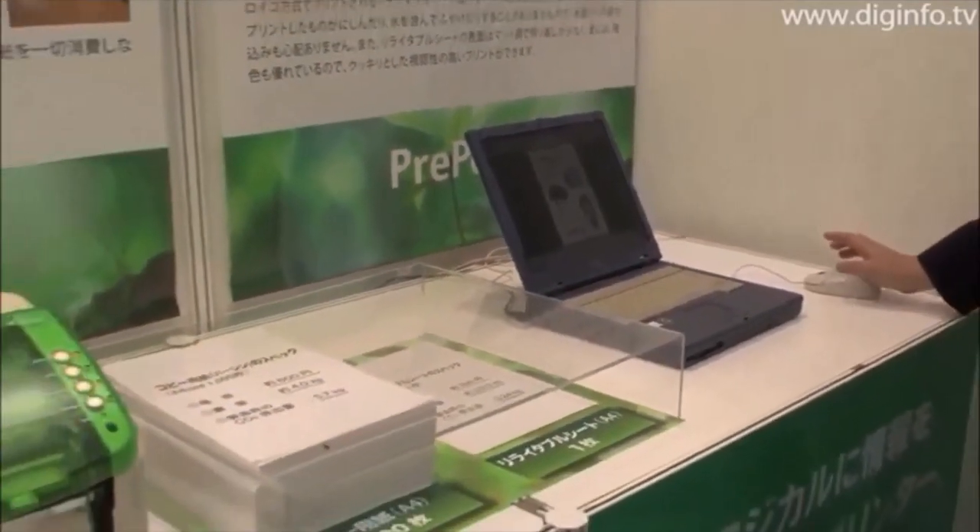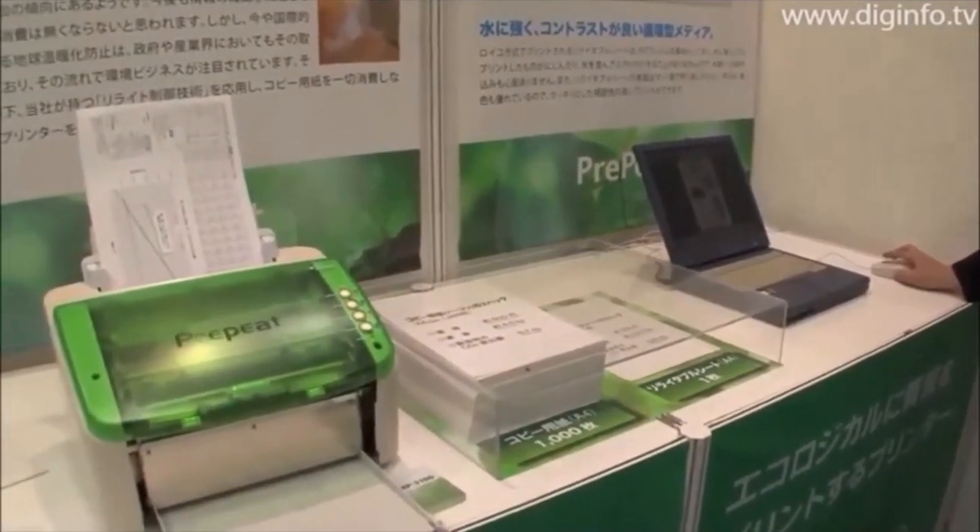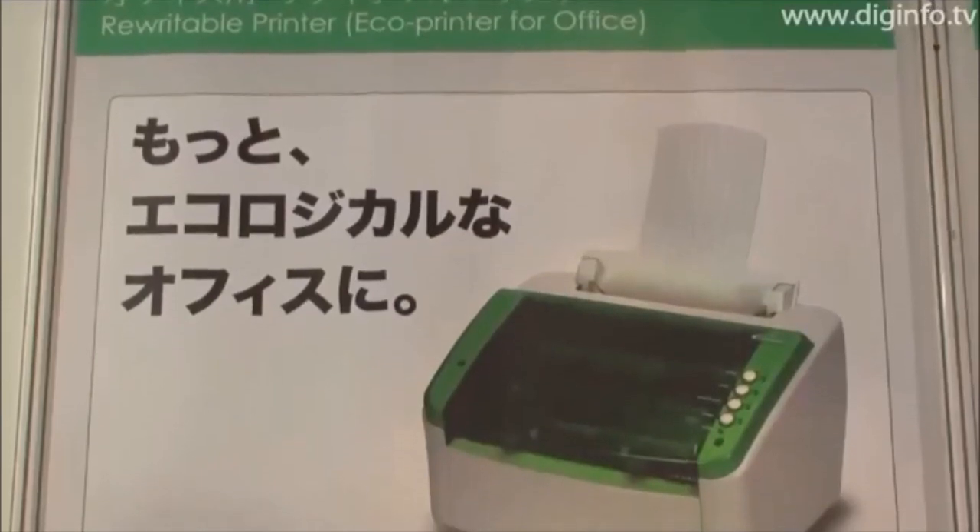From now on, the company plans to expand this business by targeting large companies that use a lot of paper media.